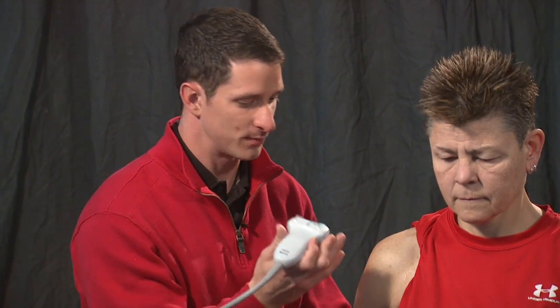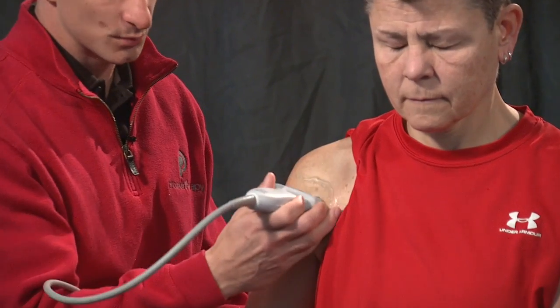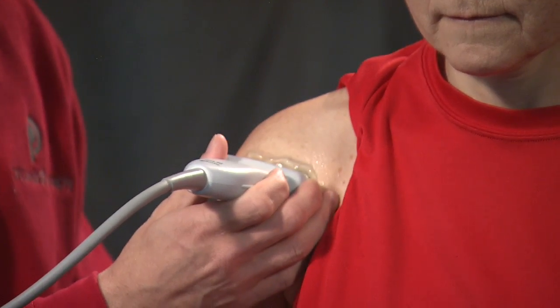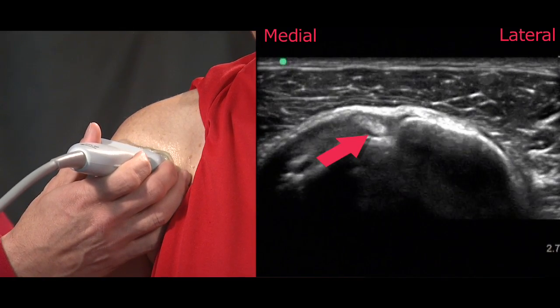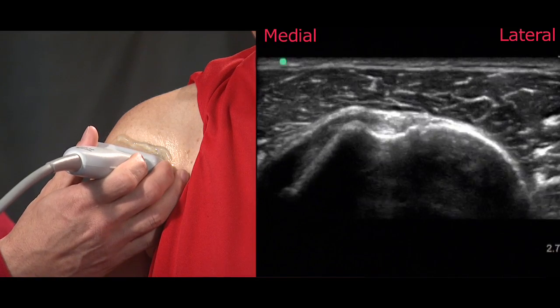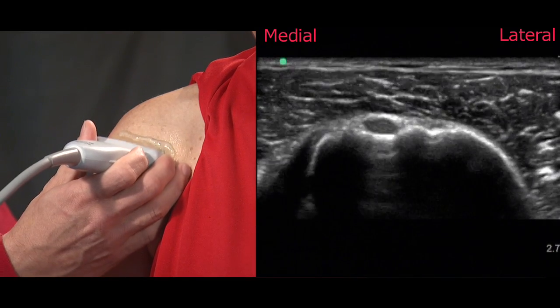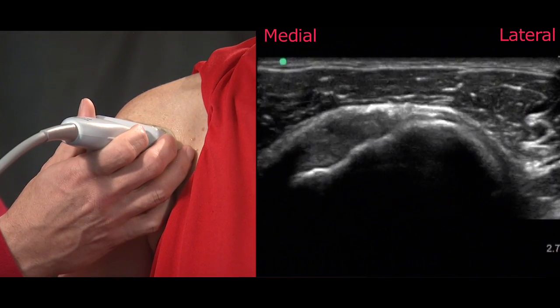We'll start off with the assessment of the biceps in the short axis by placing the probe at the superior margin or at the superior portion of the humeral diaphysis. In this position you can see the biceps groove, and by sliding the probe superiorly and inferiorly you try to optimize the depth of the groove to fully assess the short axis of the biceps tendon. Here you can see as we slide superiorly and inferiorly the intra-articular portion of the biceps as it leaves the groove.